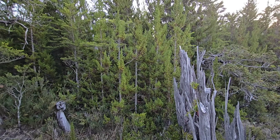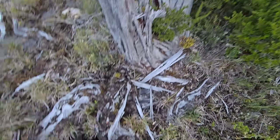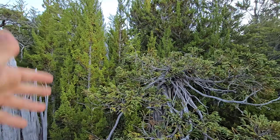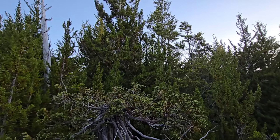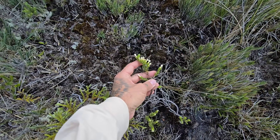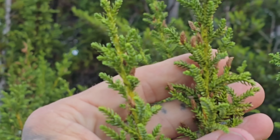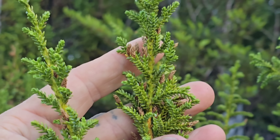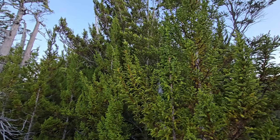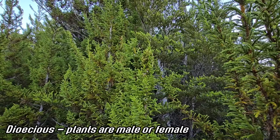It's a phalanx of Pilgerodendron. We've got a Fitzroyah, a kind of dwarfed alerce — I wonder if this burned at some point. What is that black from? It looks like it was topped or something, with all the Pilgerodendron coming up around it. They all grow really slowly though. There's that weird Baccarus. Many of the Cupressaceae — the redwood family of the northern hemisphere — are monoecious, with male and female cones on the same plant. But Fitzroyah and Pilgerodendron are rarely ever monoecious; they always seem to be dioecious — one plant either produces female cones or male cones.